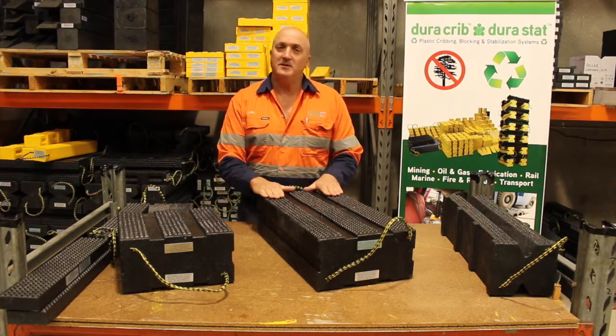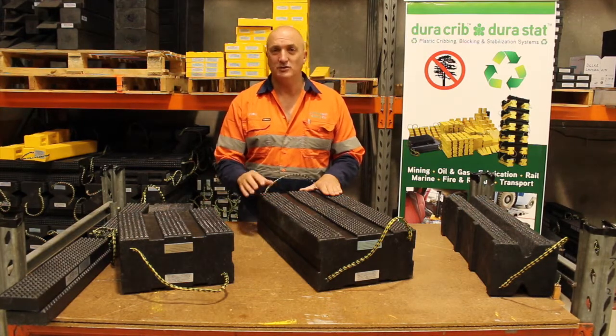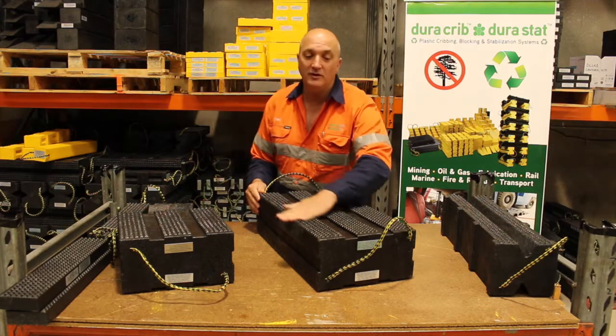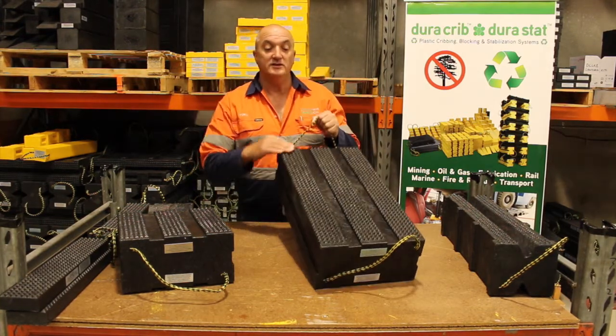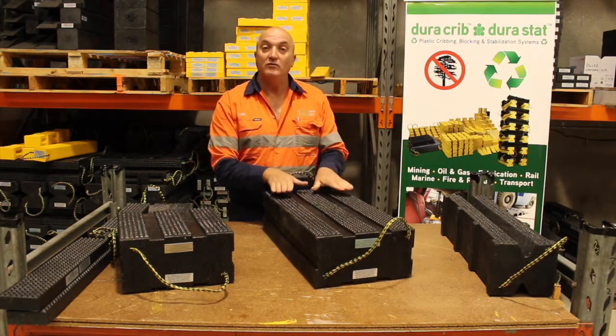This particular block has a working load limit of 60.8 kilos per square centimetre, or 110,000 kilos with the load evenly distributed over the entire surface of the block. It has a very aggressive pyramid profile surface to allow for a good friction coefficient.